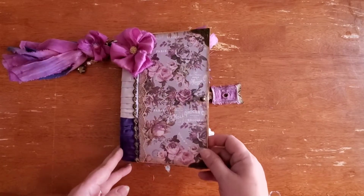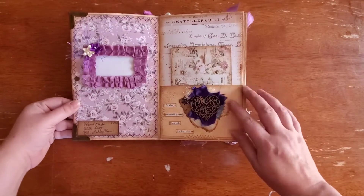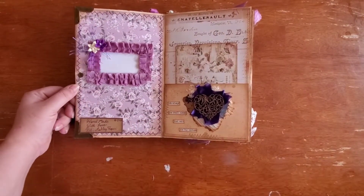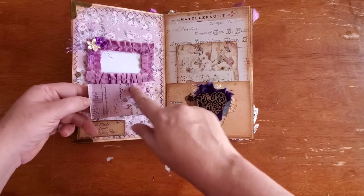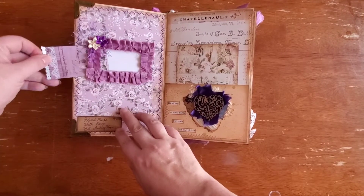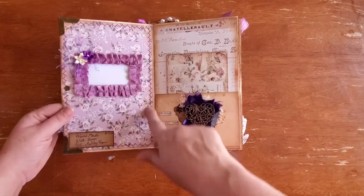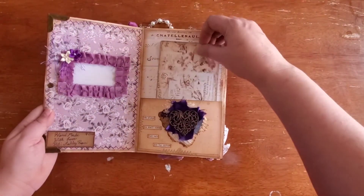Trying to remember the paper pack I used — I'm pretty sure it's Prima, the lavender something pack. I handmade this name plate, and it is removable — it slides in and out. I made this little piece and then you just put in whatever name or text you want right here, and then it just slides back in.